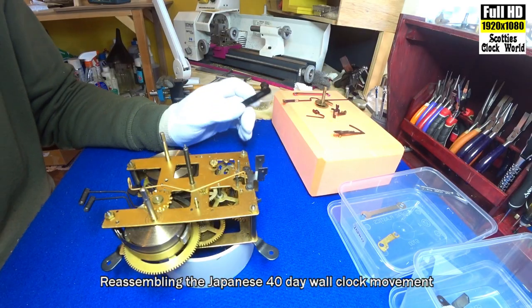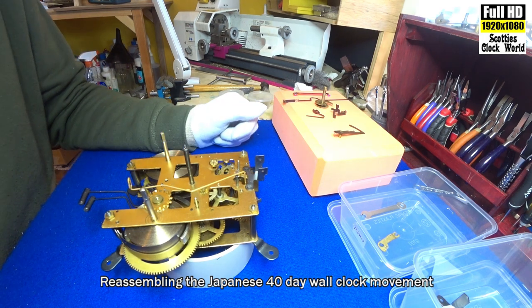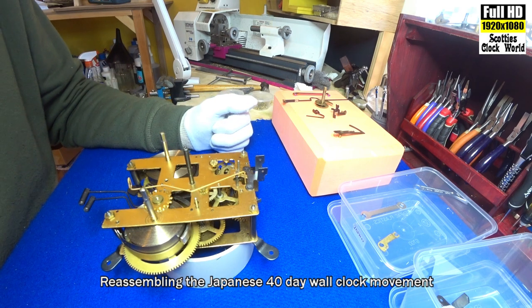I'll put all the wheels between the plates and assemble the movement. We're now going to put on the rack and pinion, the suspension spring, and the pendulum leader.